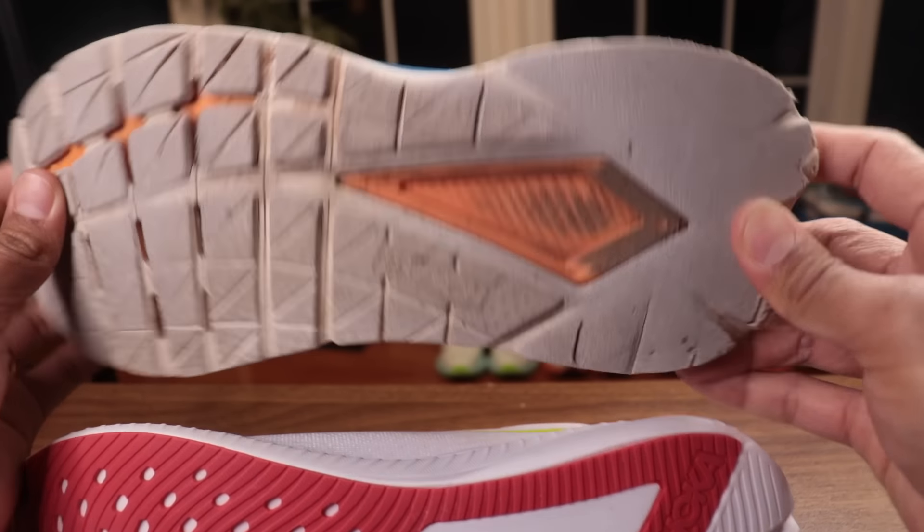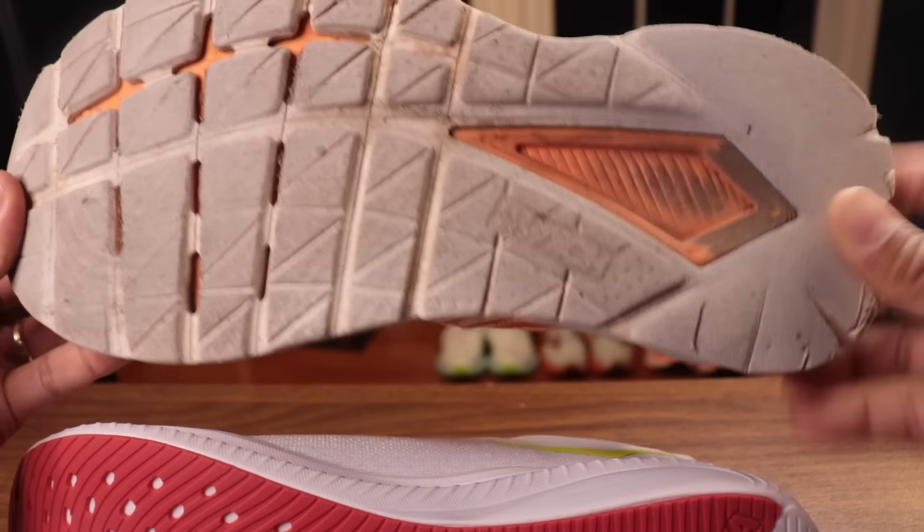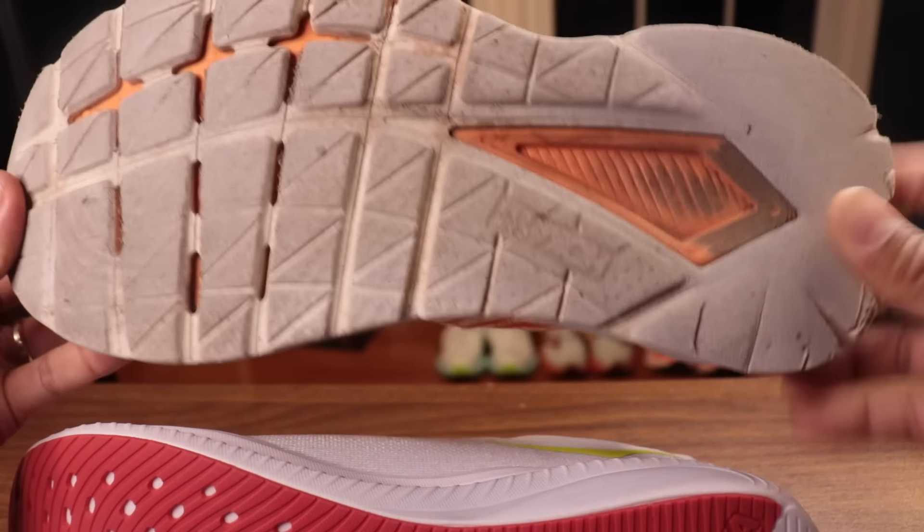We're going to get, for the first time, rubber coverage on the Mach. But the weird thing — and they did this on the Cielo too — look back here. This is a high wear area, and you can just see mine where I've rubbed it down. I took this to 300 miles and it is flat. You can still run in it, though.